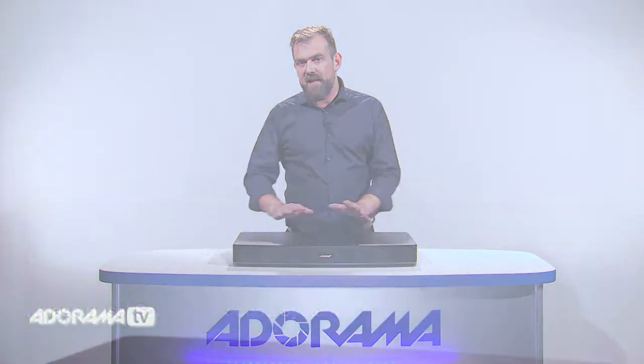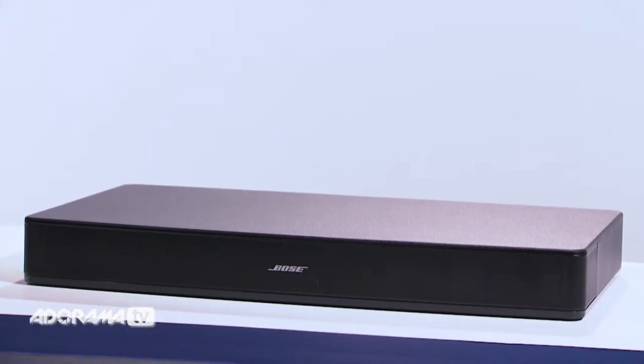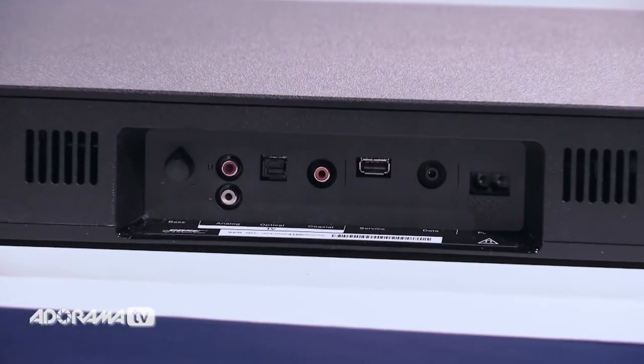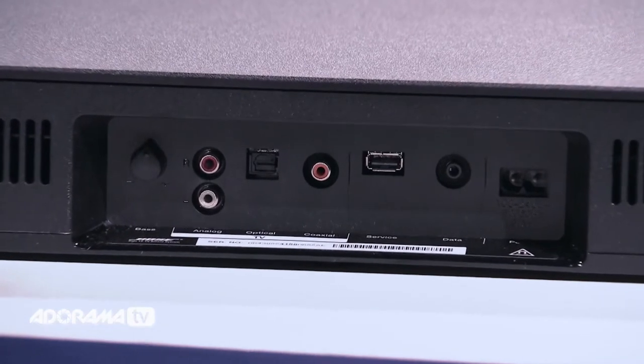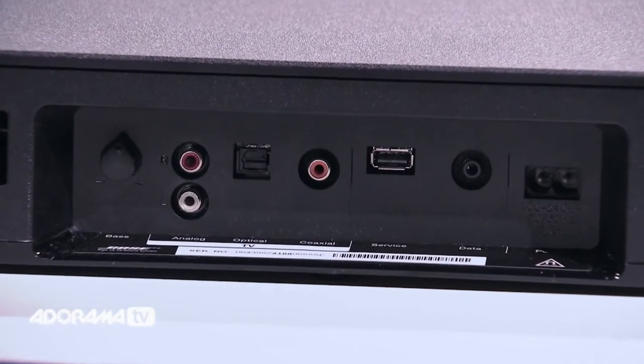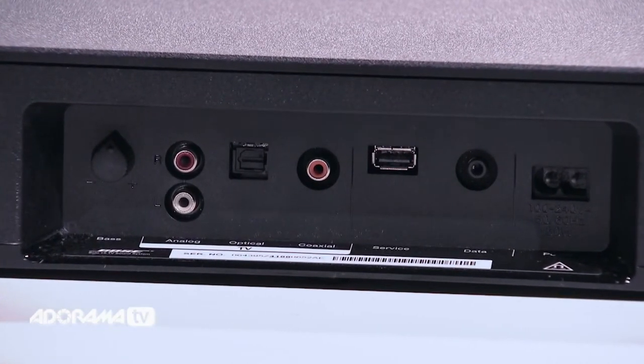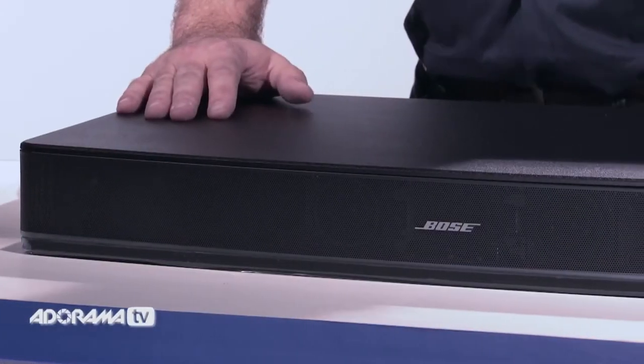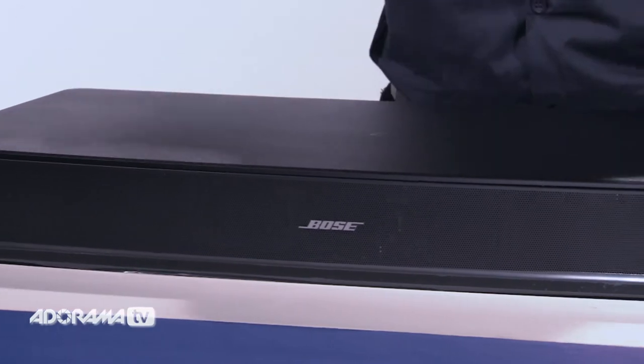The Solo 15 features Bose TrueSpace technology for clear and spacious sound reproduction. For connectivity, the Solo 15 is equipped with an optical digital audio input, a coaxial digital audio input, and a stereo RCA input, so you have plenty of options. Digital optical and stereo RCA cables are also included.